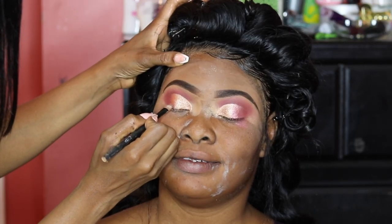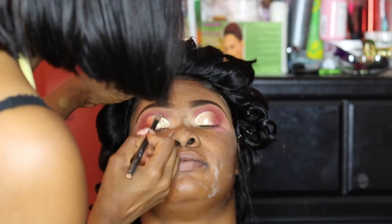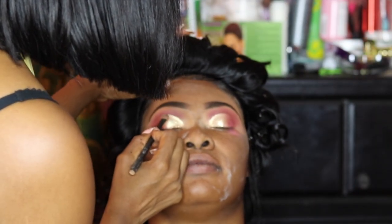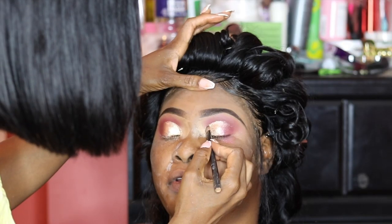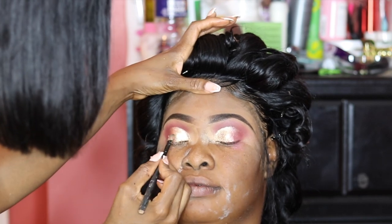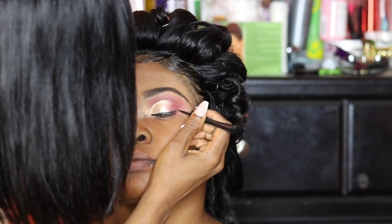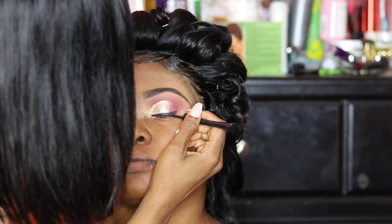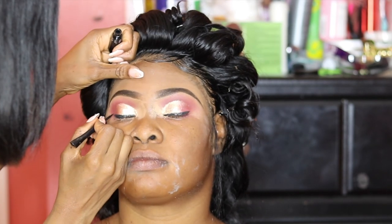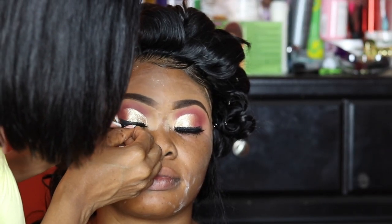For her eye color, I used a gold eyeshadow and then popped some Juvia's Cosmetics White Gold Eye Pigment over her lid just to give her a little bit of sparkle. I know the camera is throwing the gold sparkle off, but it was definitely sparkling all over the place. Moving on, I'm using my Sephora Liquid Liner to add eyeliner, and then I went in and popped on some lashes.